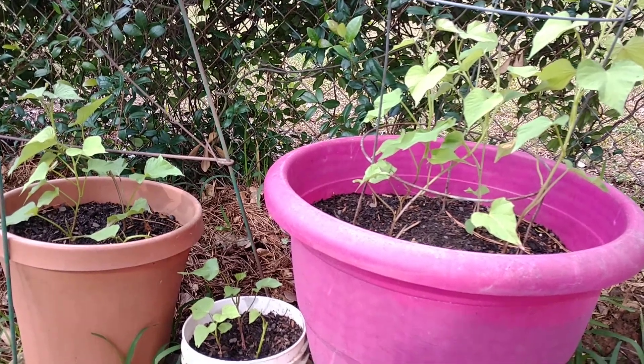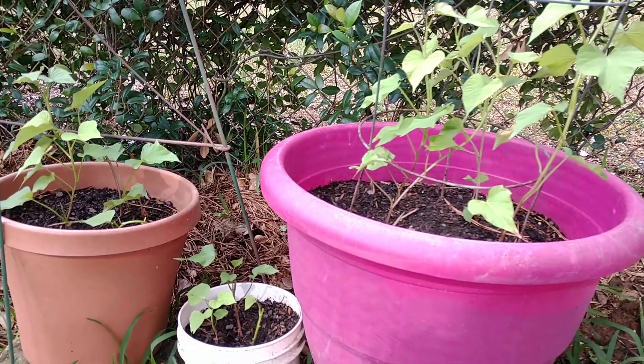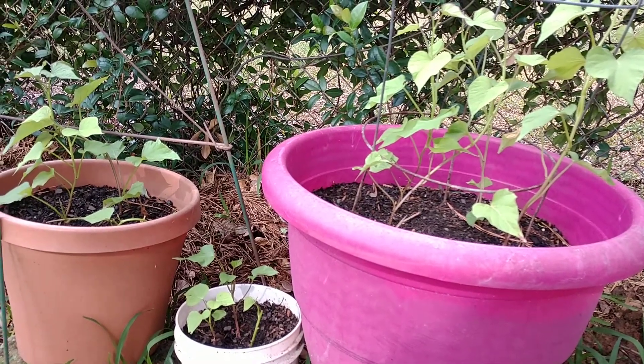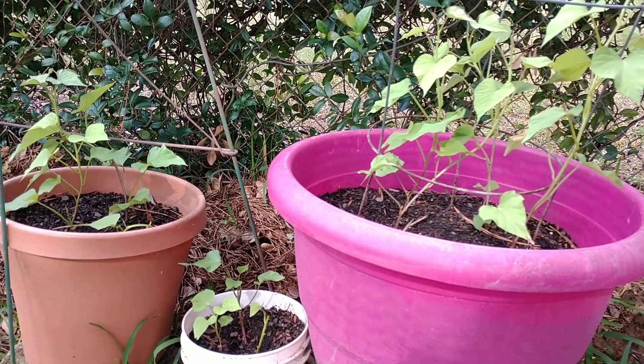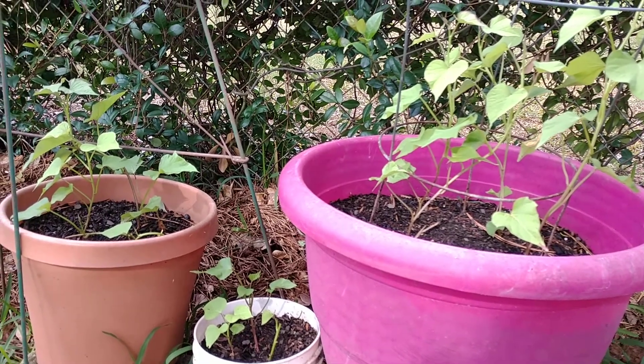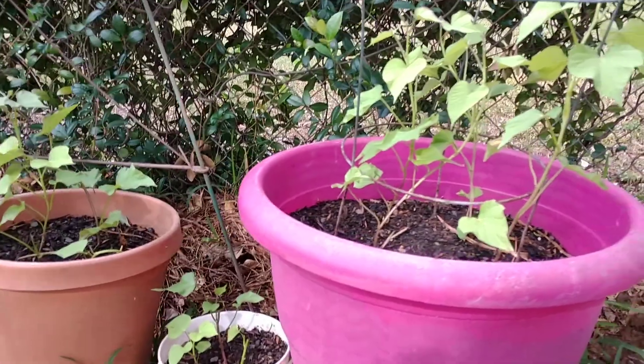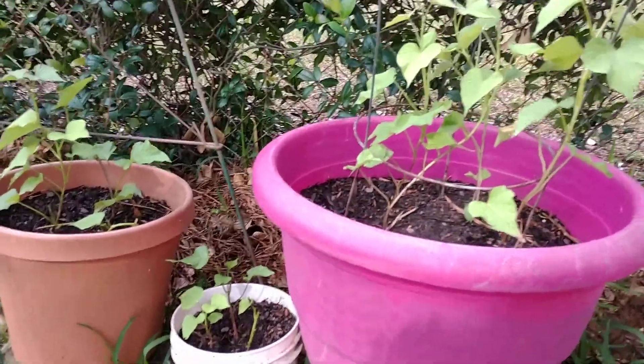Hey friends, me again, Samuchari. Earlier in my video I mentioned the sweet potato that I soaked in water for two weeks, and I also mentioned that I already planted the first batch — and here they are, friends.